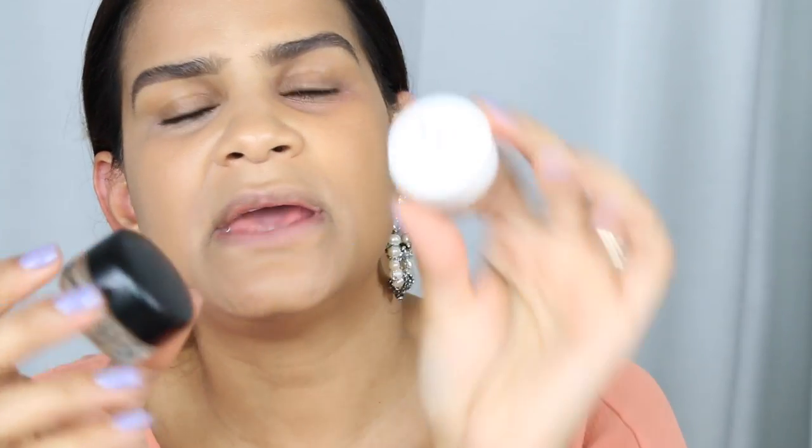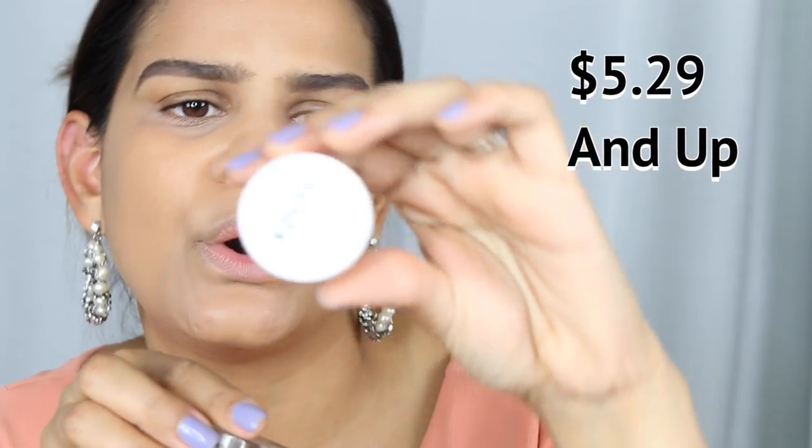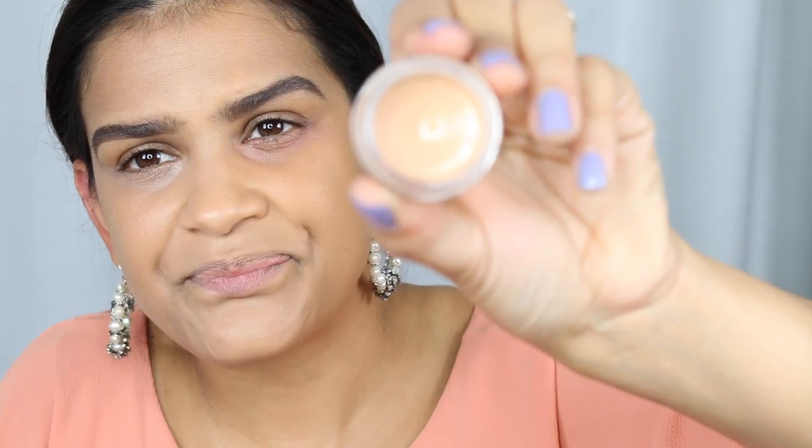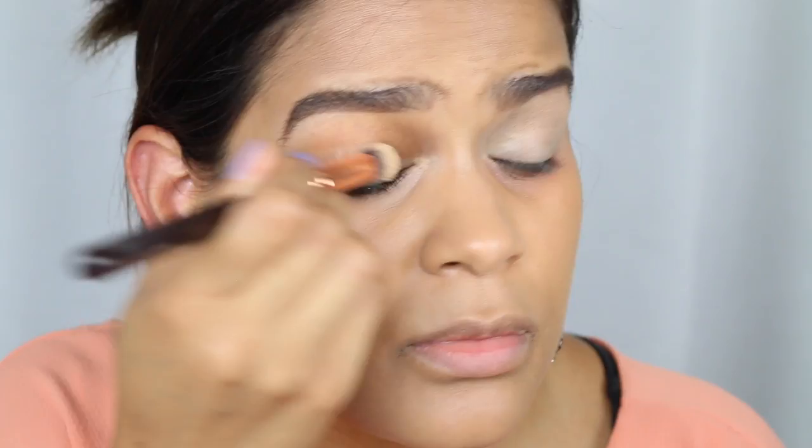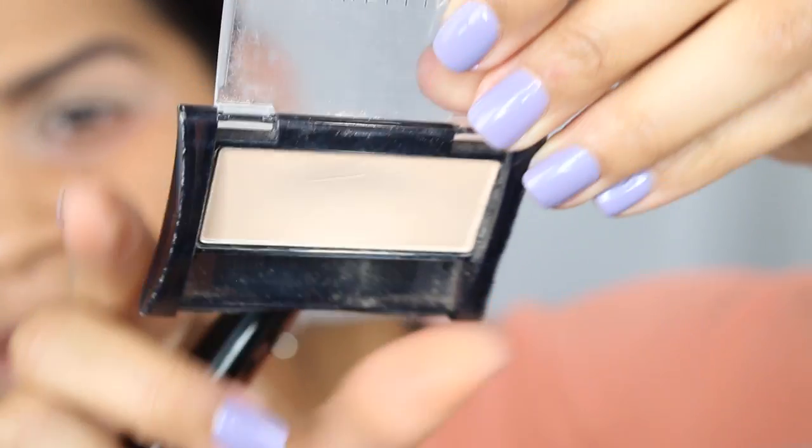To prepare my lids for eyeshadow, I'm comparing the NYX Eyeshadow Base in the tone Skin Tone against the Ochre Paint Pot from MAC. If you compare them side by side they look pretty much identical; however, I do prefer the MAC one — I feel like it makes eyeshadow last a little bit longer and it blends easier. Today we're going to see them in action side by side for the first time. If you're on a budget, the NYX is definitely a great option.